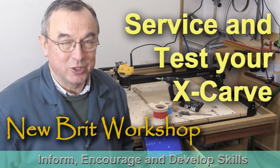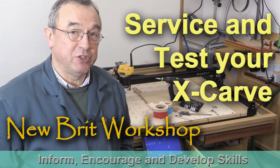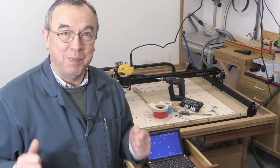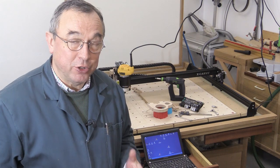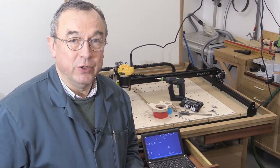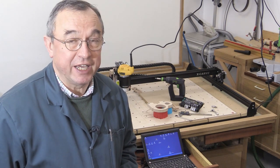Hello, my name is Peter Parfitt. Welcome to the Newbrick Workshop. The aim of this video is to get your X-Carve machine working at its best. I'm going to go through a few tips on tuning it up, and then give you an idea of how you can do a double-check that everything is working as it should.